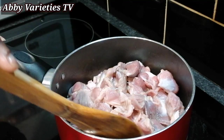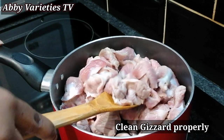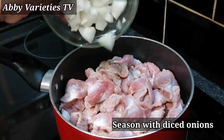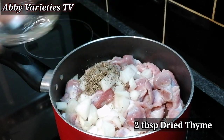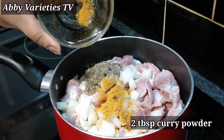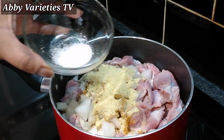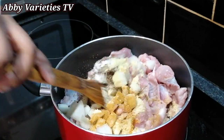Here we have our gizzard — I'm using chicken gizzard. Ensure that your gizzards are properly cleaned. Now we'll be seasoning with diced onions, 2 tablespoons of dry thyme, 2 tablespoons of curry powder, some bouillon powder or Maggi, and salt to taste. Then we give this a nice mix.